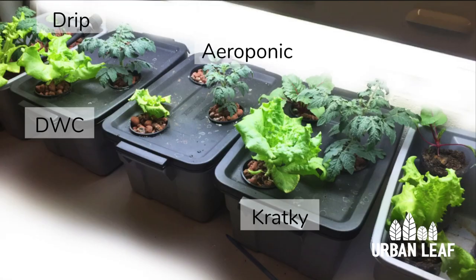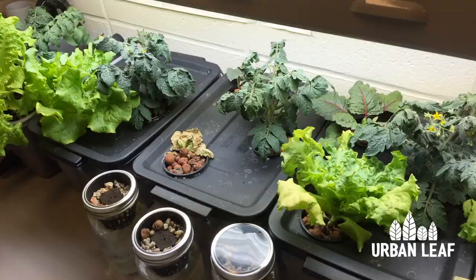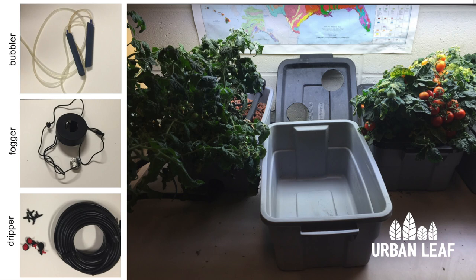The fourth setup is our Kratky sample. In this tub we basically just have still water with nutrients. You'll notice that all the tubs are solid opaque plastic, and the reason is that keeps the light out of the reservoirs so it reduces the amount of algae growth we experience.